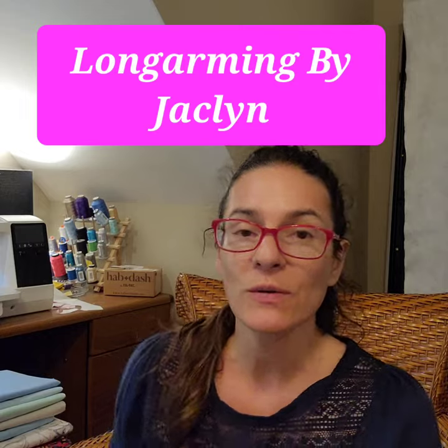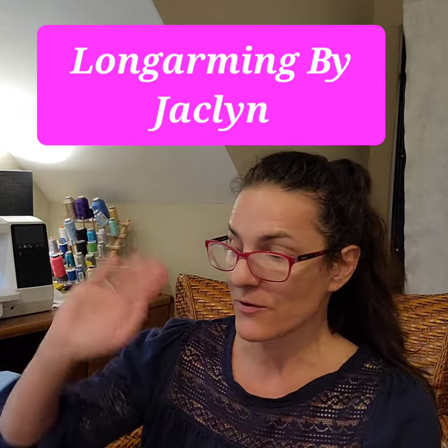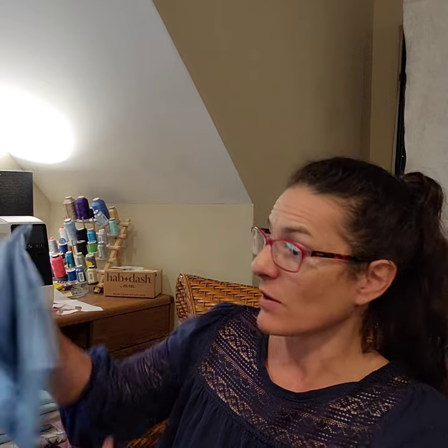Hi! Welcome to Whatcha Sewing Wednesday from Long Arm Ring by Jaclyn. We are busy fulfilling orders right now. It's summertime — everybody pulls out their stuff in the spring doing spring cleaning, finishes their quilts up, and they start coming to me this time of year pouring in. So we're doing a quick unboxing again today for Whatcha Sewing Wednesday.